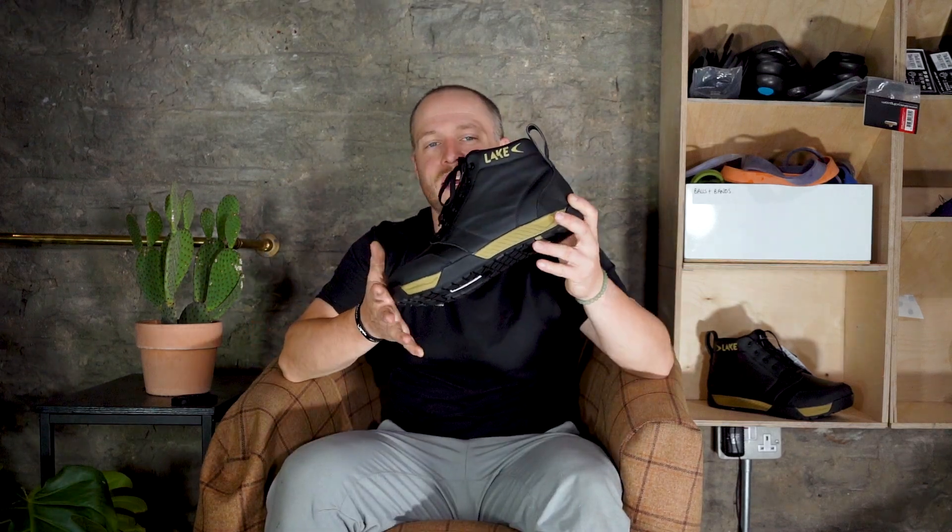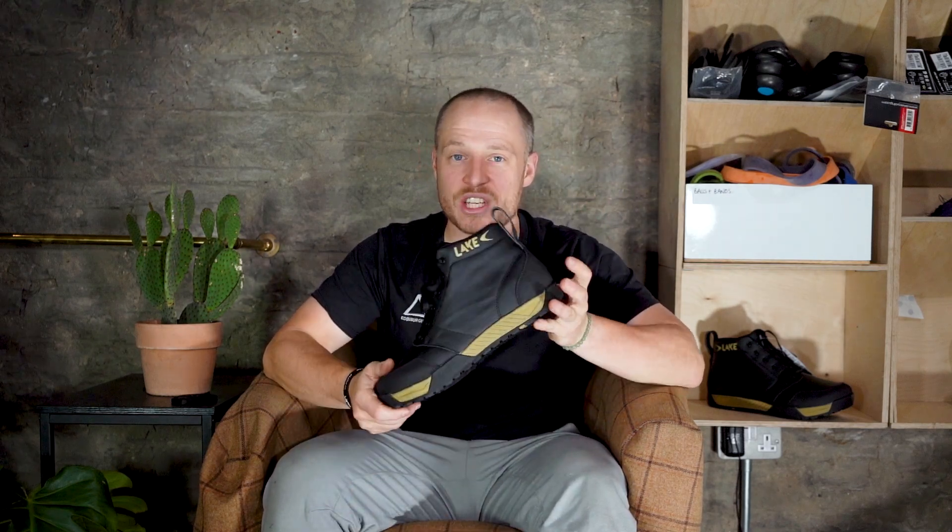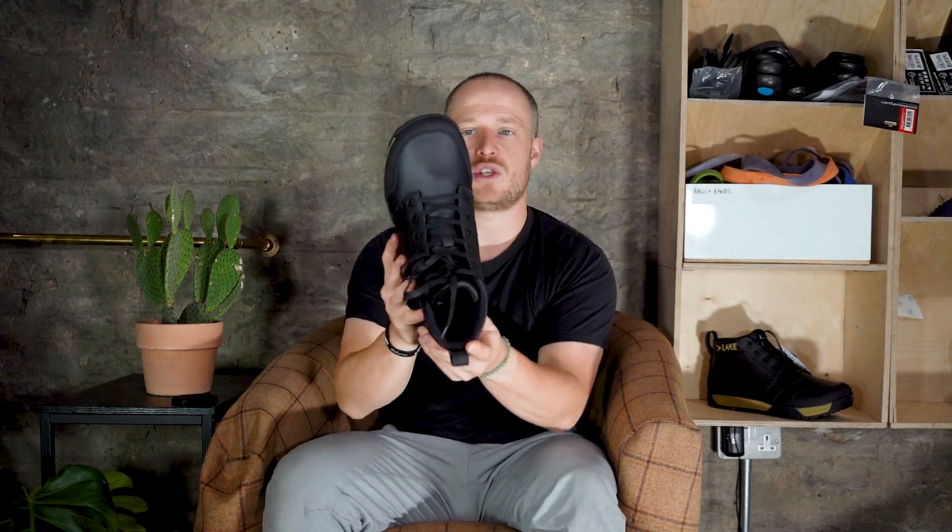Hi, I'm Dougie Shaw from Edinburgh Bike Fitting, and this is the MXZ 120 Winter Cycling Boot. This shoe is Lake's first winter shoe to feature their MX Comfort Plus Last. The last is effectively the barefoot running version of a cycling shoe, and it really adds a lot of comfort and scope for those of you looking for a shoe that really allows the foot to spread out towards the front of the toe box.